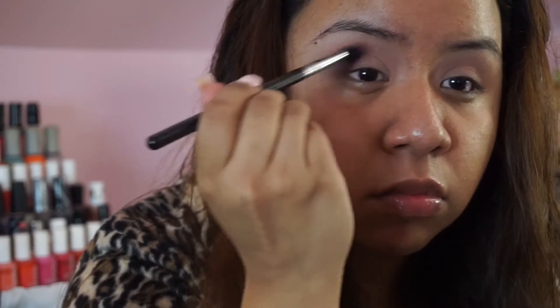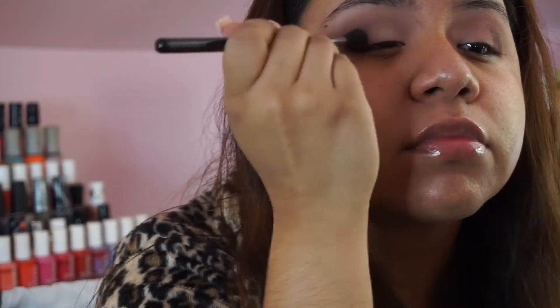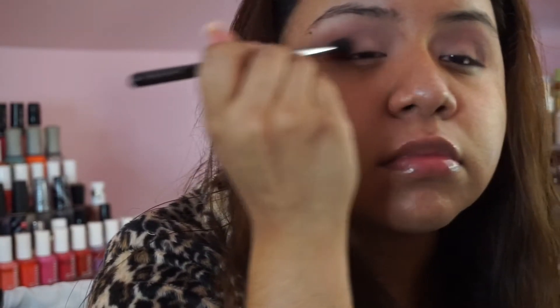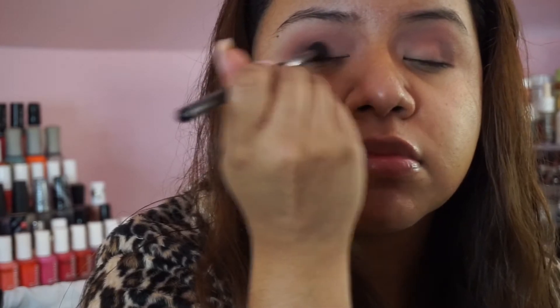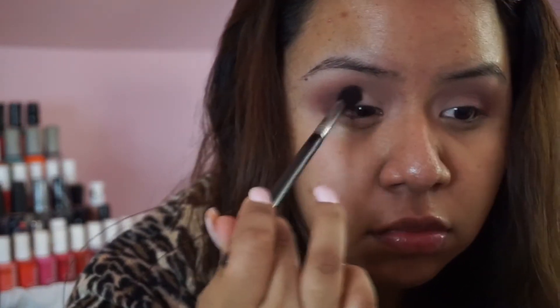Now I'm going into Cherry Cola, also from Makeup Geek, deepening it up even more and sweeping it onto the lid. Then I'm going in with the color Bitten on the outer third of the crease to deepen it even more. It's all about layering when it comes to smoky eyes — I've said it before and this is no different. I'm also going in with Cabin Fever because I want a little bit more of a rich brown.